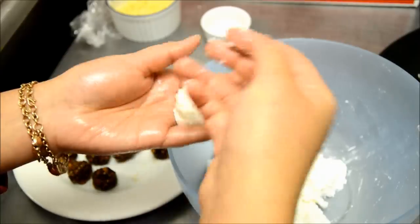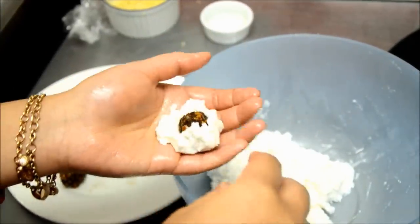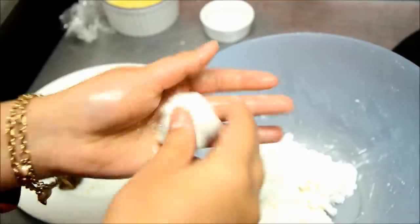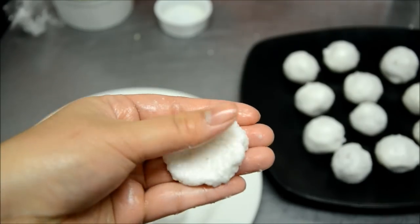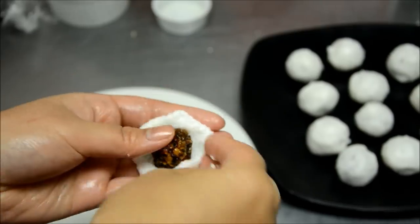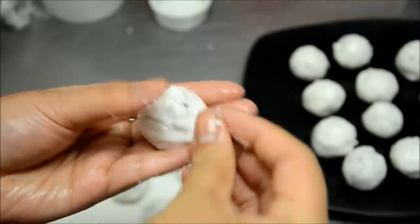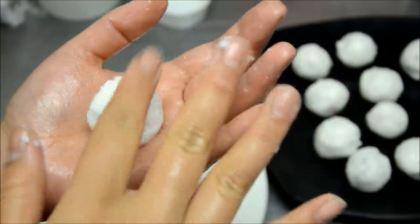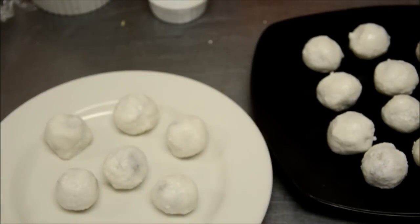So here, let's put in the filling. I just grab a little piece of tapioca, put it in my hand, then put the filling right in the middle, and try to close it — try to cover the fillings completely so you won't see any fillings inside at all. Make sure you really cover the fillings well.